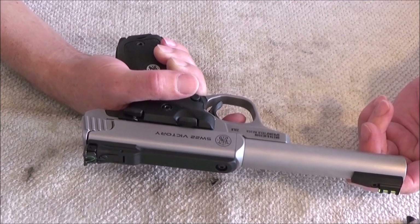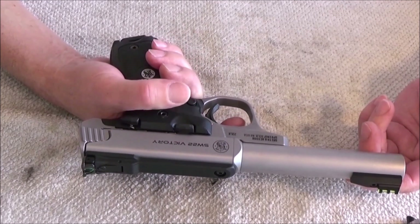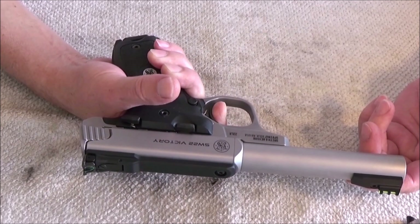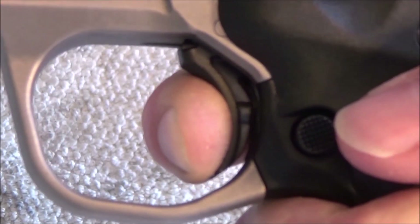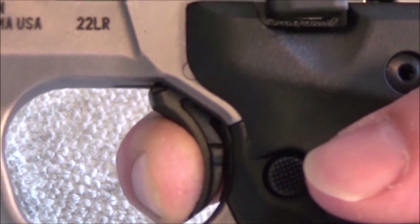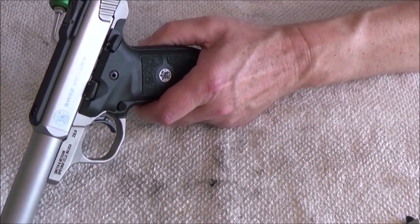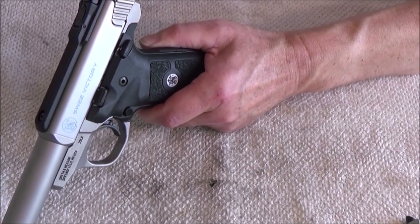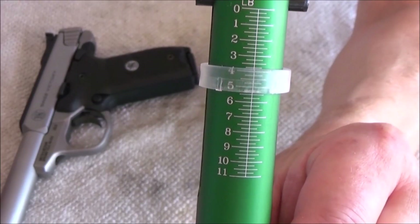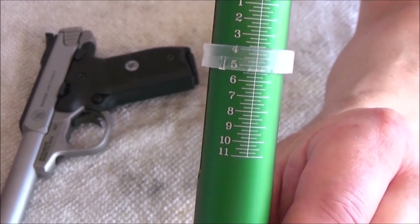The trigger pull is so good — it's so light and so clean. And the reset is very short. Let us see how light it is: 3.75 pounds. That's good for a new pistol.